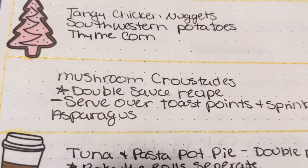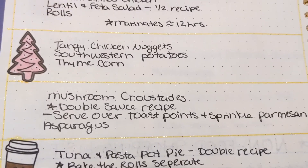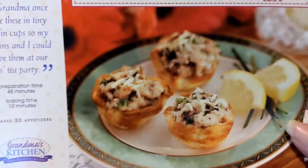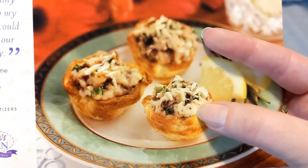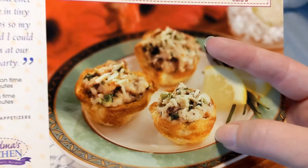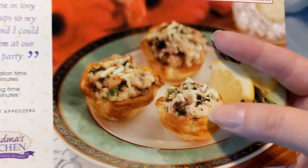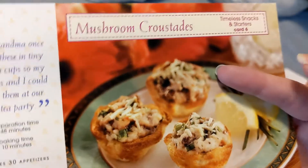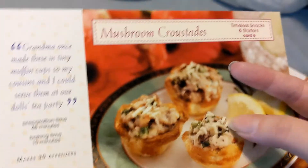The next thing I want to give a try is mushroom crustadas, and I'm going to serve that with some asparagus. This recipe is actually an appetizer, but I'm not going to serve it as one. I'm going to make this mixture and instead of making little toast cups, I'm going to make toast points — halves of a piece of toast. I'll pour the sauce over it and use that as the main meal served with asparagus, and I think I'm going to sprinkle some Parmesan cheese on top.